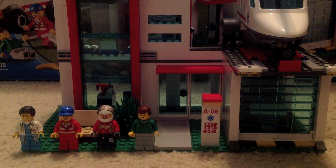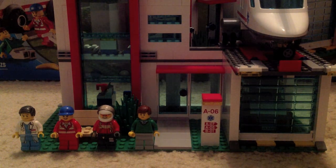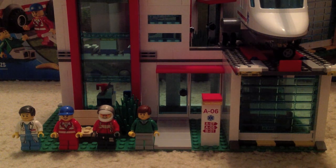This is a Walmart exclusive, so you can only get it at Walmart and Lego — you can't find it anywhere else. And this is a great set. I really really like it, and they haven't had a hospital in six years, so it's really great that we finally get a hospital.